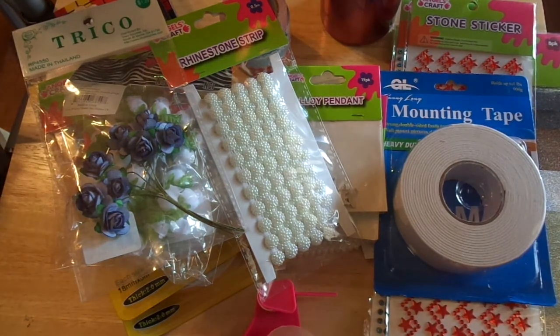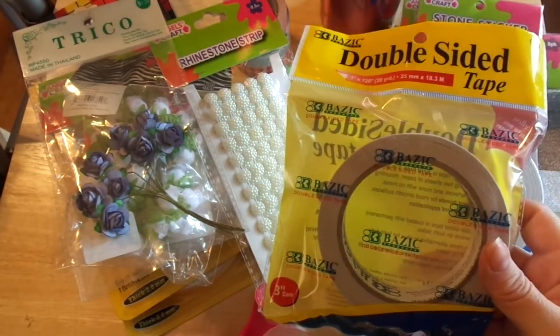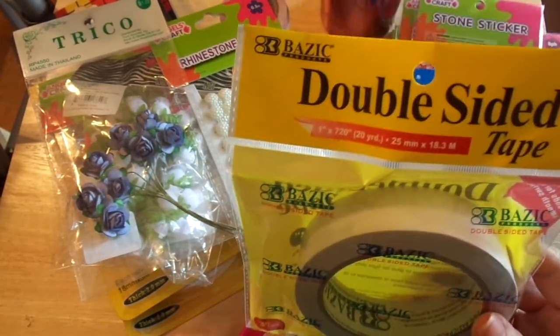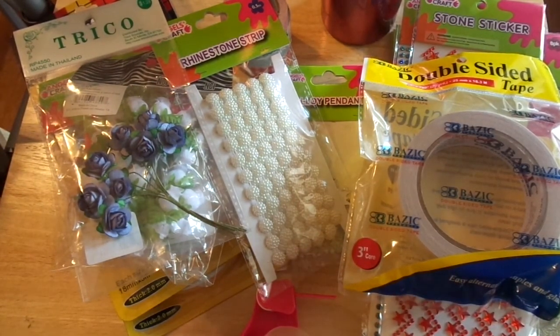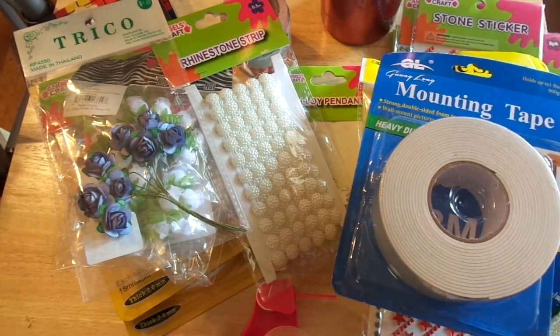Here's double-sided tape — basic double-sided tape with a 3-inch core, and it's 20 yards. I thought I'd give that a try too, along with more of that thick foam tape.